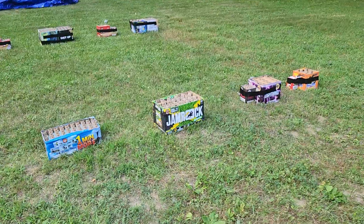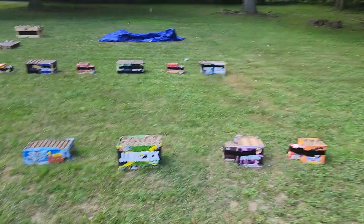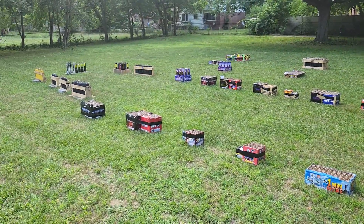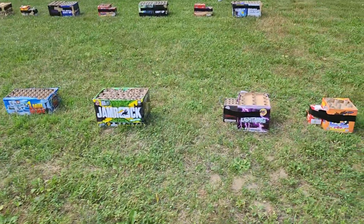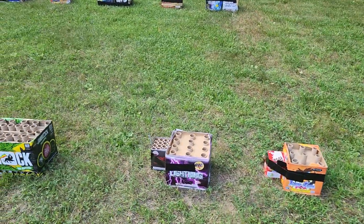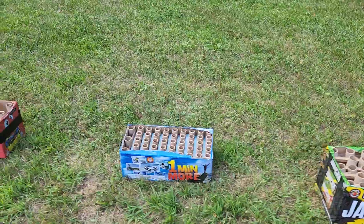Everybody be safe. Alright guys, this is a quick look over the whole show. Got my racks over on the corner. I'm going to basically go back and forth from this row of cake to that row of cake. And when I do, I'm going to intermittently light my racks.